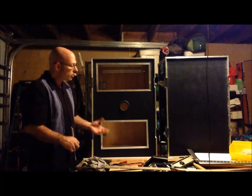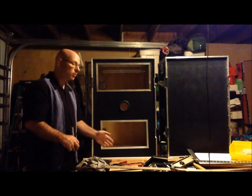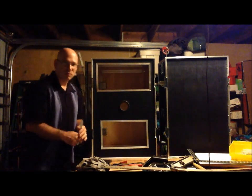In my next video I'll show you what the view is with the plexiglass as well as the touch screen. Thank you. See you again.